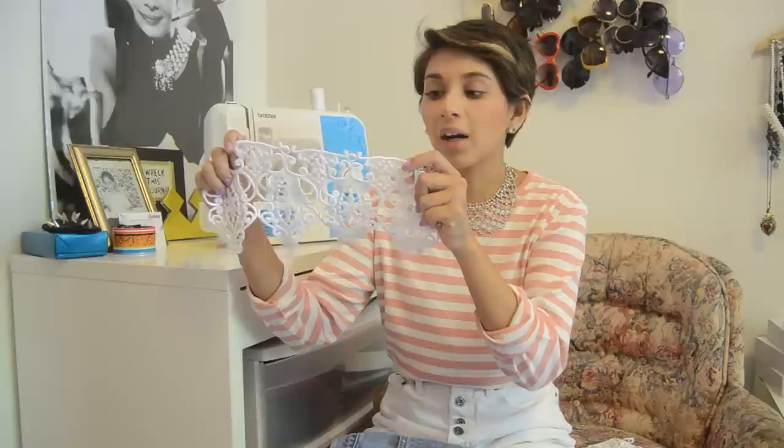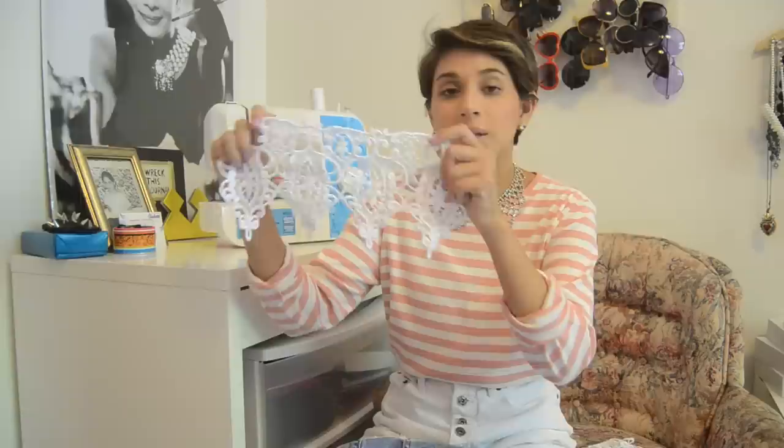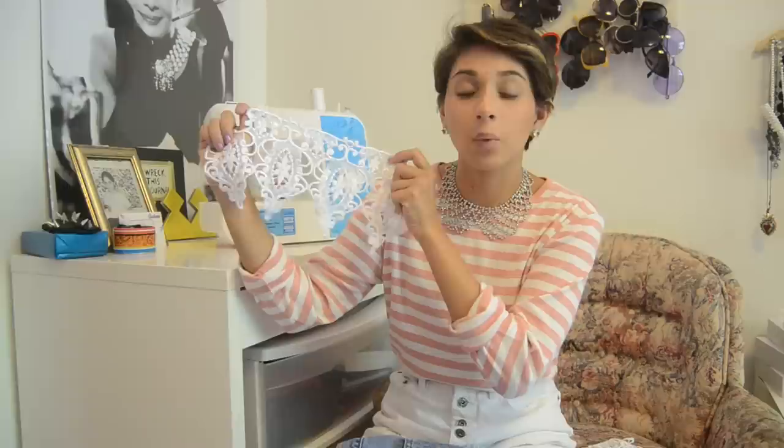A lace decorative trim — this is what mine looks like. We're going to be cutting this up and I got this at my local craft store. It was $1.99 a yard and I got a little bit under a yard. I got more than I needed just in case I messed anything up, and you can pick out a bunch of different styles. There's a lot of different things you can look for, so you can make it as customized as you'd like.